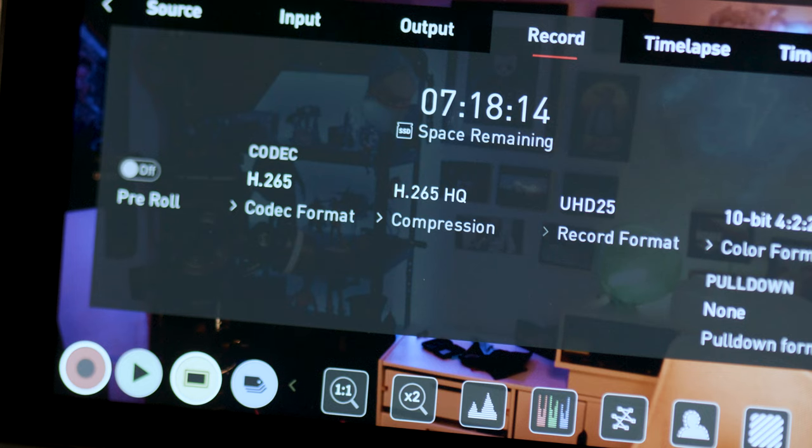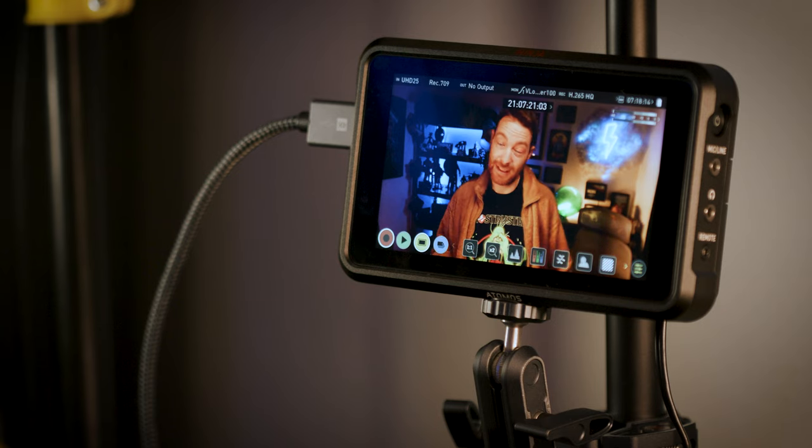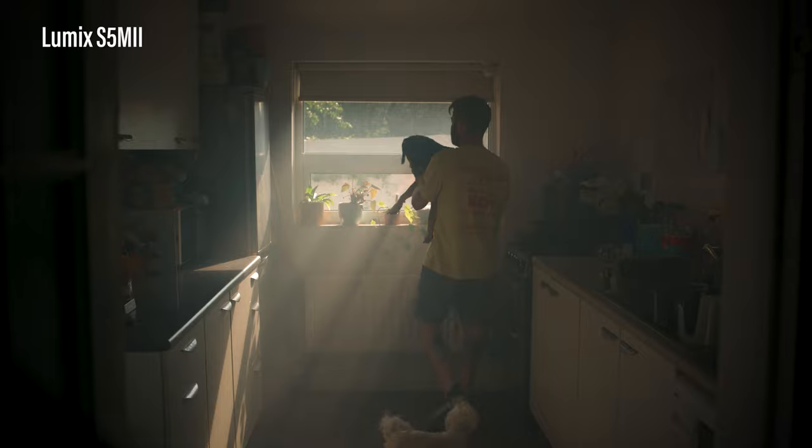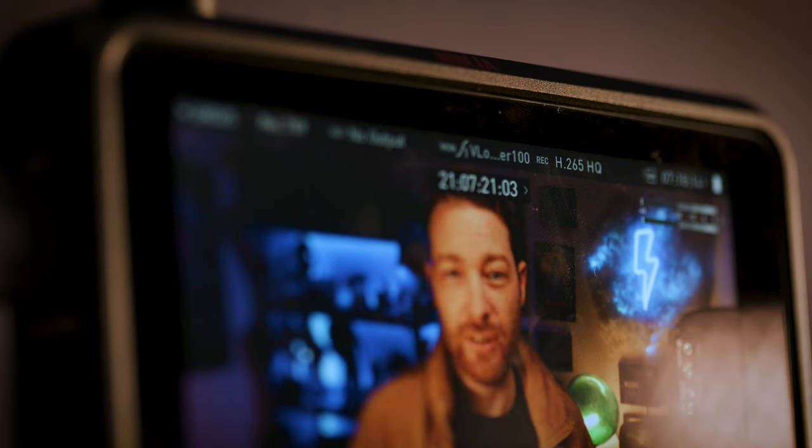I don't actually record on this camera — I record into an Atomos Ninja. The reason I do that is because I can record in H.265, which takes up a lot less space than the internal codec. You don't have to do this, but if you're shooting a lot of videos and hard drive space is an issue, think about what codec you shoot in. I get roughly half the file size compared to the internal codec, so I can fit double the videos on one hard drive. I like to shoot in 4k, which is what YouTube accepts. You can go higher, but 4k is a safe bet for future-proofing, or you could shoot in 1080p to reduce file size even further.